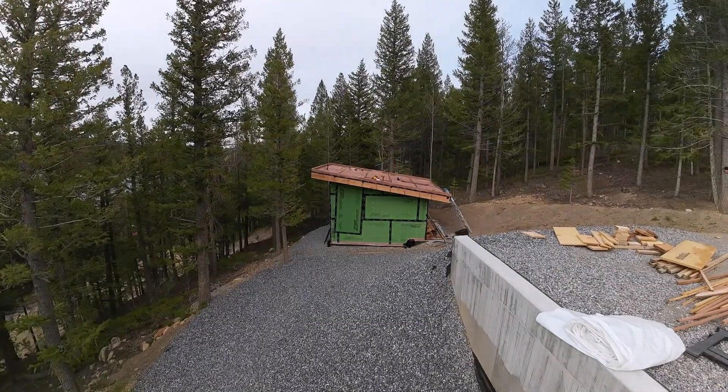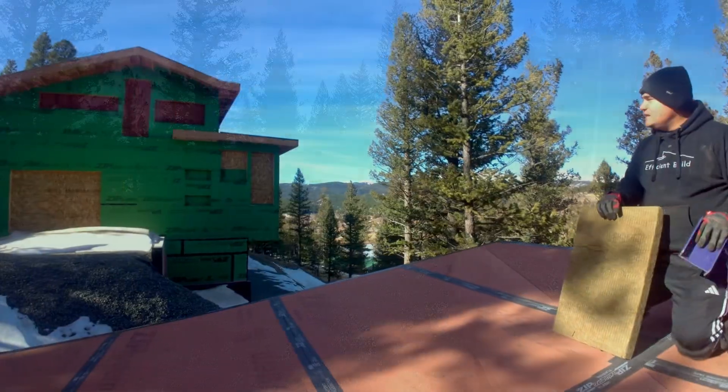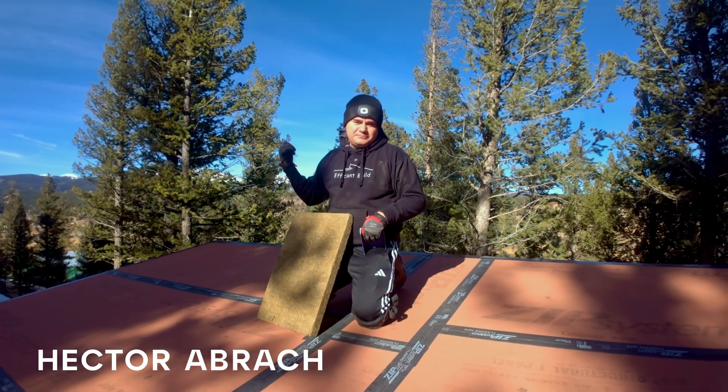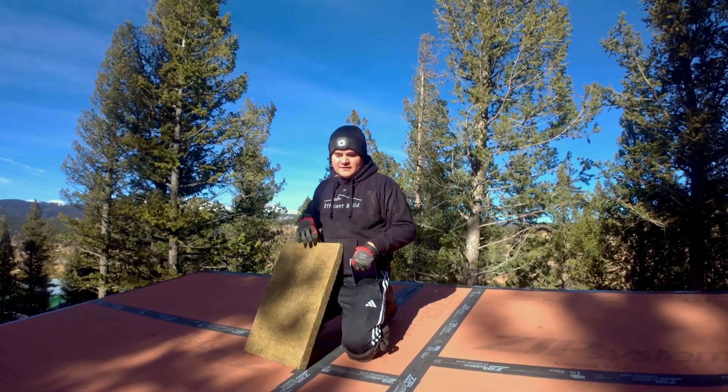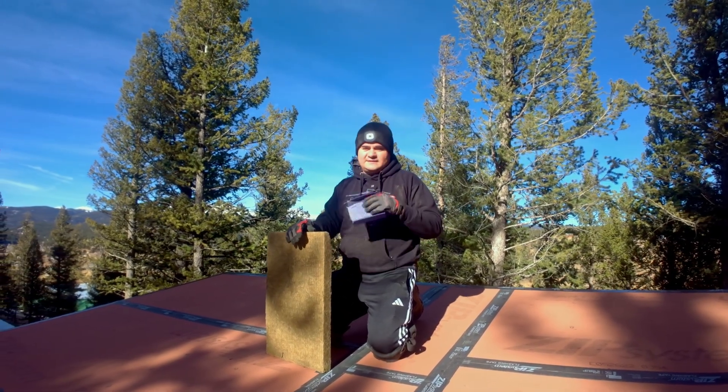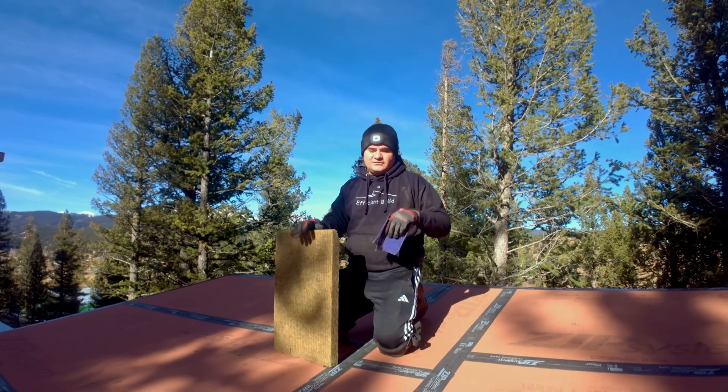Hello everyone! Welcome to season two of the Glam Shed. As you can see we have made amazing progress on the main house, but you might have been able to tell that we have snow on the ground, so that means it's pretty dangerous to be working on the roof and setting siding and roofing and all that kind of stuff.